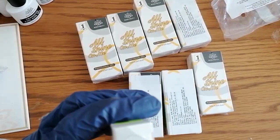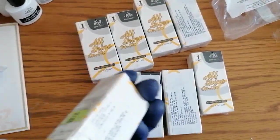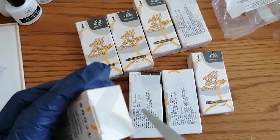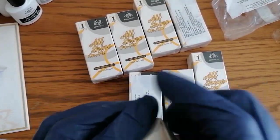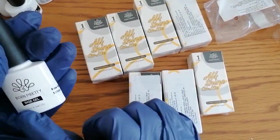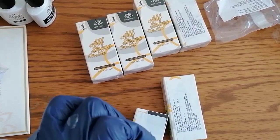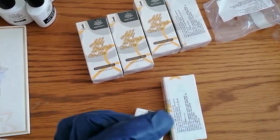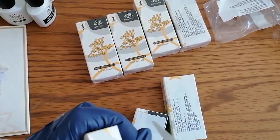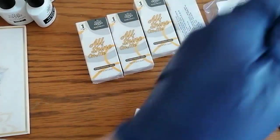I bought a selection of different products that I'd heard good reviews on, to have a go and see what I get on with and like, then build my kit up from that. This one's just a base gel, 10ml. I've got quite a few different base coats and top coats from Born Pretty just to try them out. I have ordered some more from different brands just to see what I get on with.